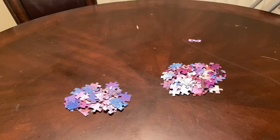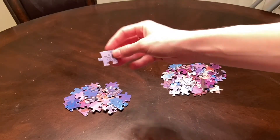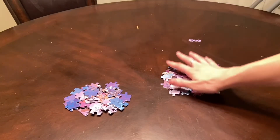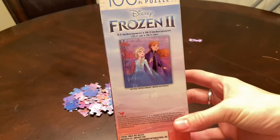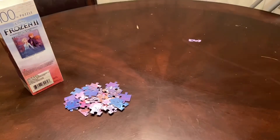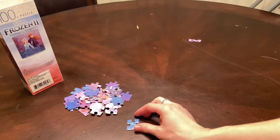Now that we have our two piles, this pile is our straight edge pieces that will be the border of the puzzle, and then we have the pieces that will fill in the puzzle — we're just going to move those to the side. I'm going to put this picture just over here for reference so I can look at it if needed.